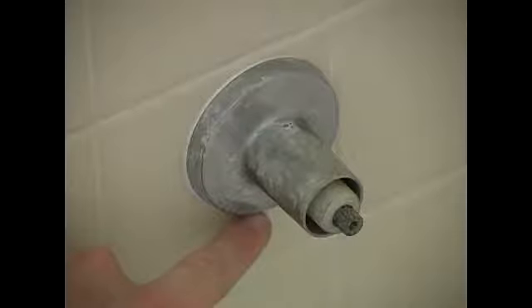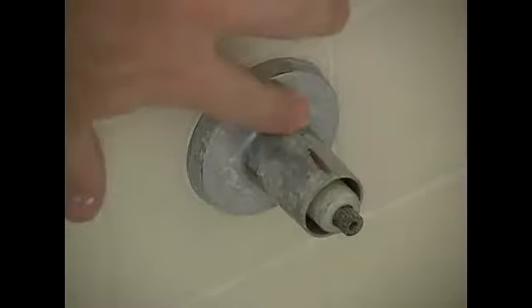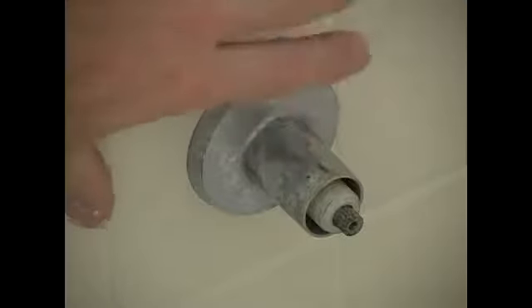Some trim pieces will actually have an Allen set screw located in the bottom of it that you'll have to loosen up. This one however does not have that. To loosen these we need to turn this counter clockwise. This thing has been screwed on until it was tight against the wall and we need to screw it back off.